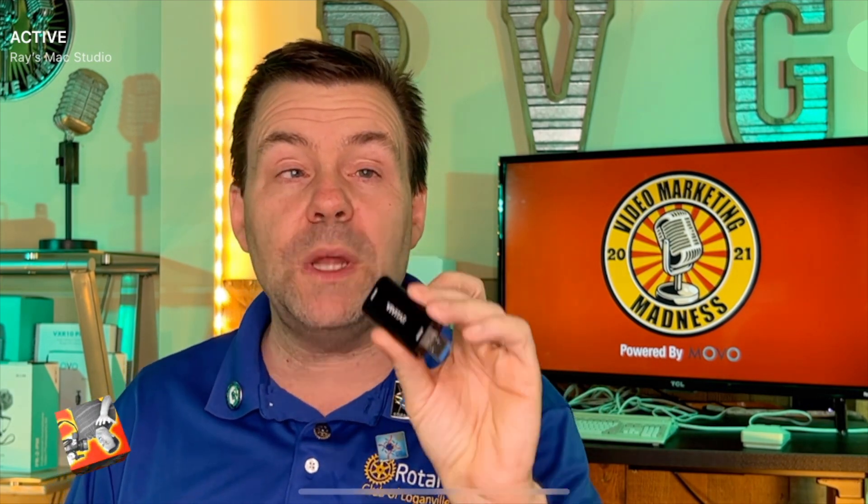Now one thing you need to know about this Vivitar video capture device — this will accept up to 4K video. However, the output is 1080p. So if you have a 4K source, once it goes into your computer it's only going to be 1080p. In my case I don't need 4K for this, so this is perfectly fine. $20 to get 1080p is exactly what I need. So let's test it out and see how this $20 capture device actually works.